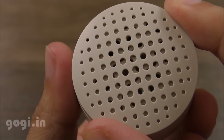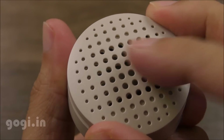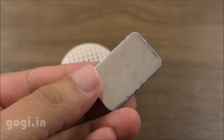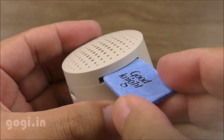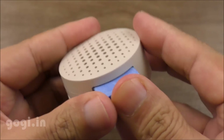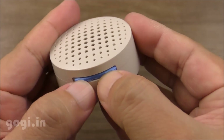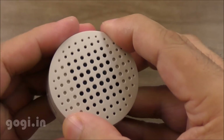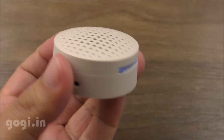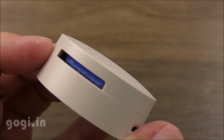All you need to do is put a Mosquito Repellent mat inside the slot. I'm using the Goodnight mat with the silver base. It's a bit hard but it will eventually slide in. You may want to push the mat a little further so that it's exactly in the centre, where the heating coil is. The mat is totally secure and you don't need to worry about it falling out.